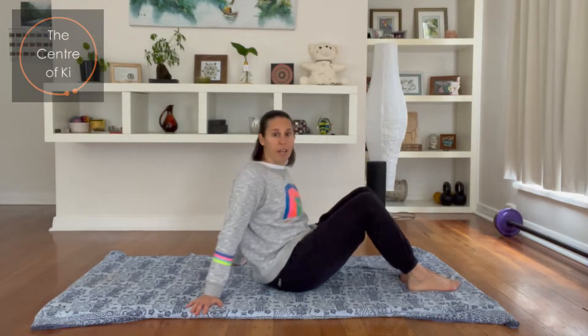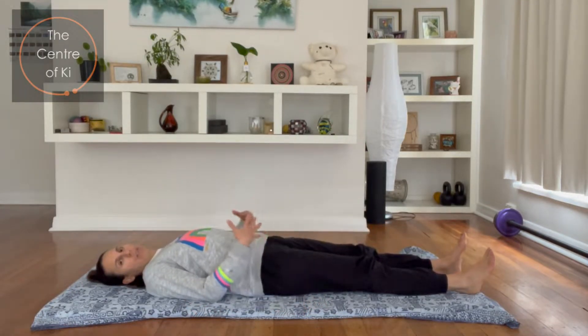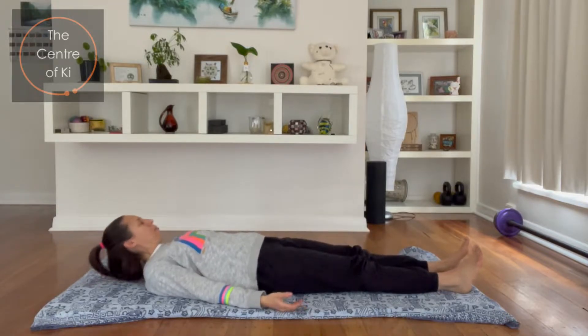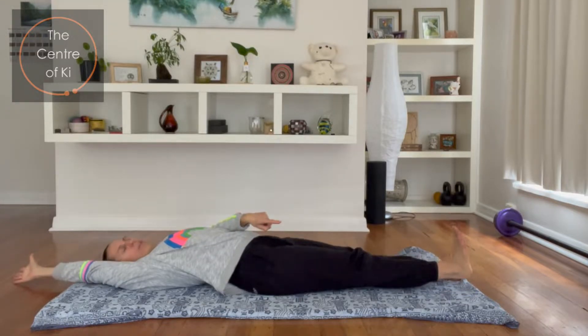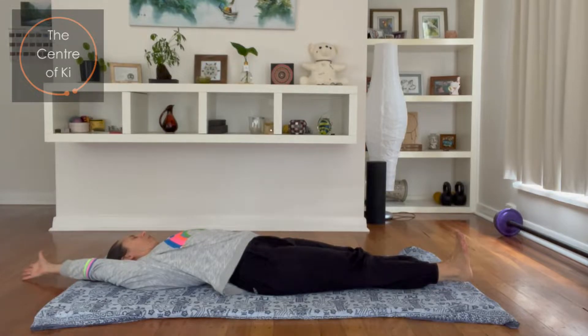Coming onto our mats, we're going to start lying down so make sure you've got enough space around you to practice today. We're going to start by stretching the sides of the body first. Taking your breath in, as you exhale stretch your right arm away and push out through your right heel with the toes back, and just feel the side of the body open.